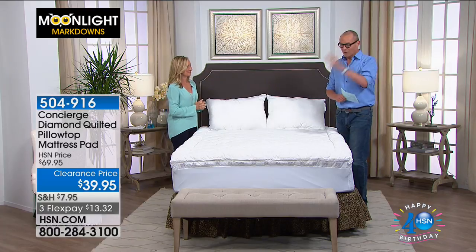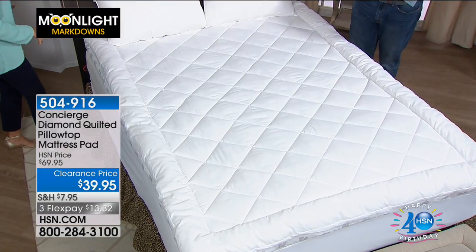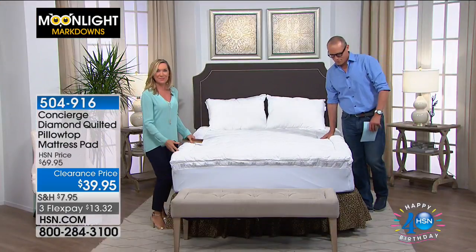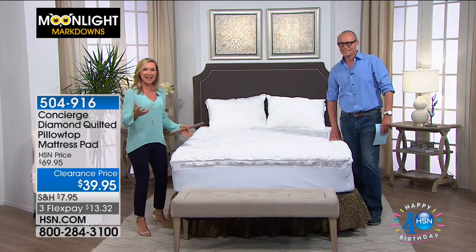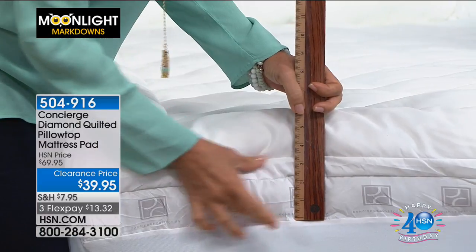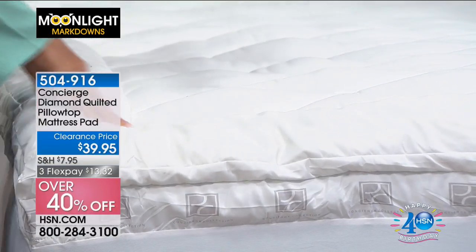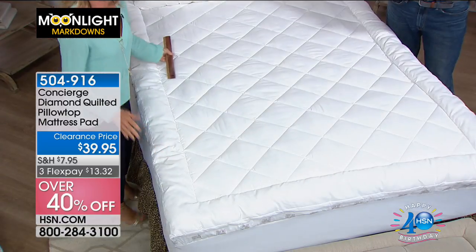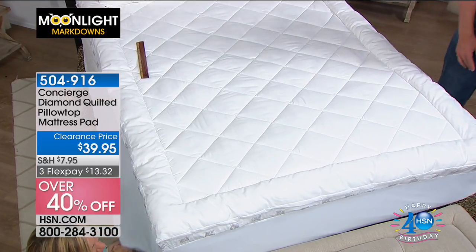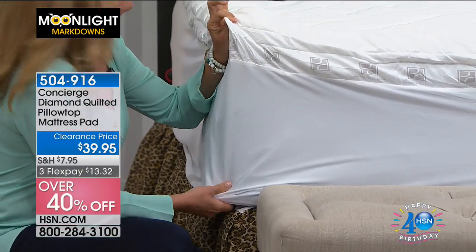This is a hybrid product — it looks like a fiber bed but performs like a mattress pad, giving you the best of both worlds. You can see the faux gusset, and the top provides about three inches of loft to add to your mattress. It connects to the mattress with a 22-inch accommodation, unlike most fiber beds that just sit on top.